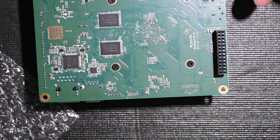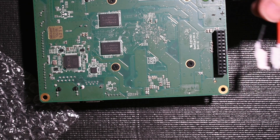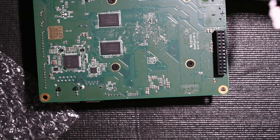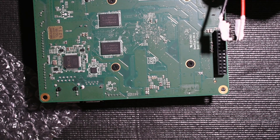I went ahead and marked positive and negative on these adapters so I could remember which side was which, but the odds of me using these bare adapters in the future are probably pretty minimal now that I have these breakout boards.